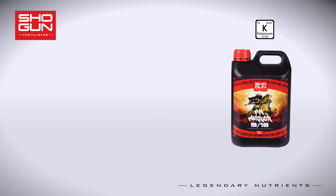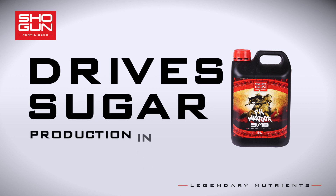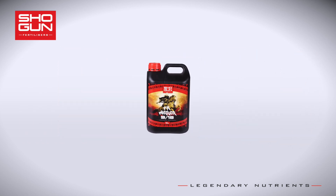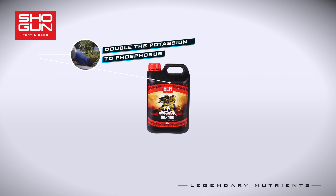The first key ingredient in PK Warrior is potassium, the element that drives sugar production in your fruits, and it's vital for your plants to receive a high proportion of it in your PK products. We provided double the amount of potassium compared to phosphorus, as our trial data indicates that matching or using the commonly used 1:3–1:4 ratio is far from ideal.